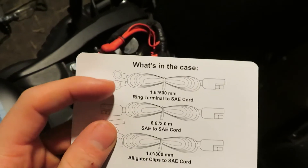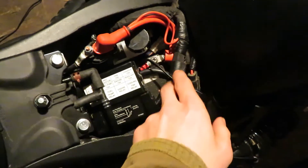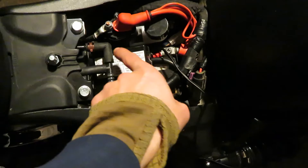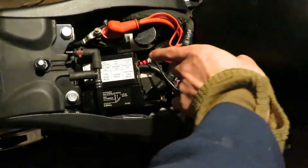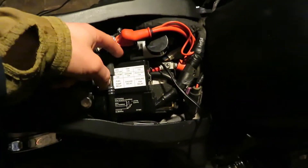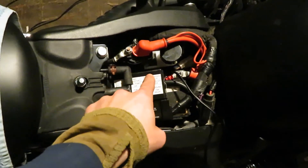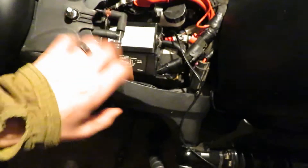So I took the ring terminal cord and put it on my Scout. I put the negative terminal facing this direction, took this one and put it basically straight forward. That little piece that has the fuse in it is sitting right behind or right underneath the fuse box, so I was still able to get the fuse box and slide it in and it's all solid. Here's the cord right here, hooked up currently to my trickle charger. So I managed to put that on my Scout.